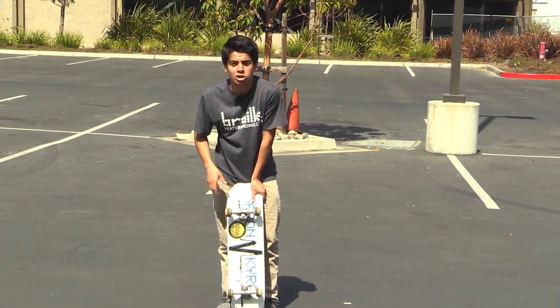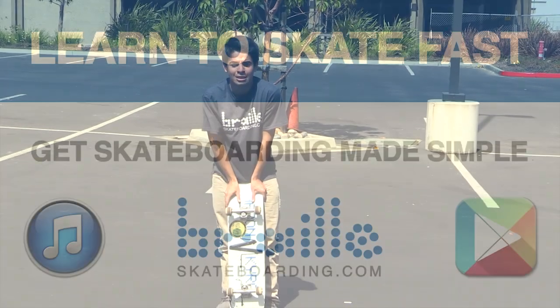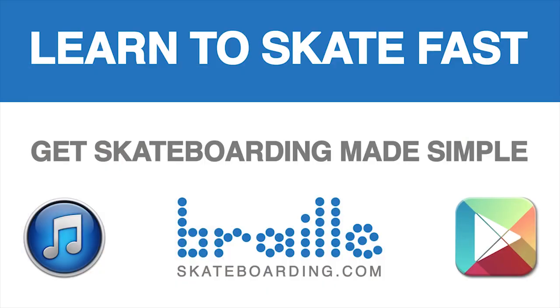I just want to say thank you to all of you. Make sure you subscribe, like, and leave a comment below. Thank you guys. Definitely check out Skateboarding Made Simple — it's available on iBooks, BrailleSkateboarding.com, and Google Play. It's the most comprehensive video we've ever made, and it teaches skateboarding better than anything else out there. You won't be disappointed.